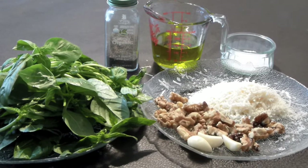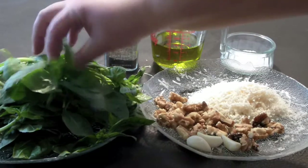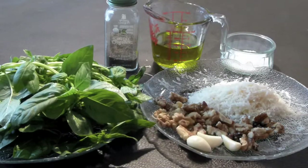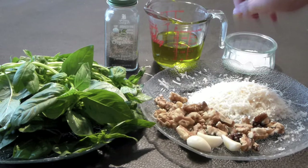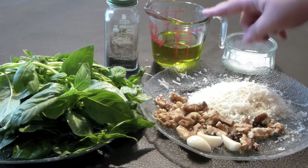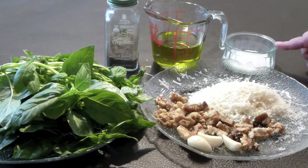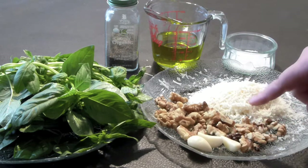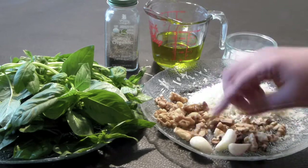To make fresh pesto you will need 2 cups of basil — I'm using leaves and stalks, you can use only leaves — black pepper, olive oil, extra virgin, preferably Ligurian, it's less fruity and less pungent, but I don't have it unfortunately, I have only a fruity one. Salt, half cup Parmigiano Reggiano freshly grated, and nuts — you can use pine nuts or walnuts. I'm using walnuts here and 3 garlic cloves.